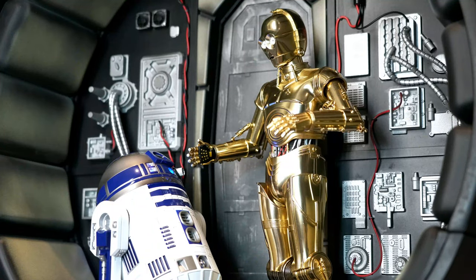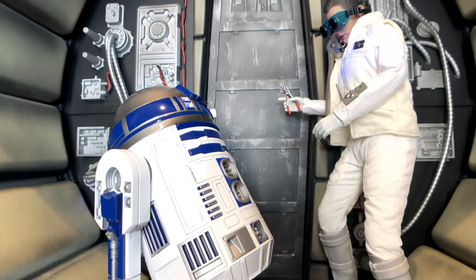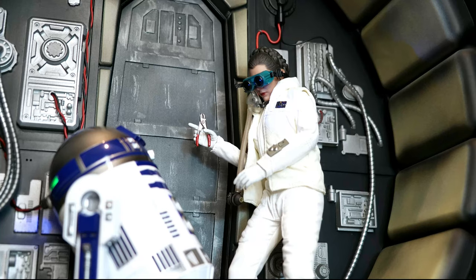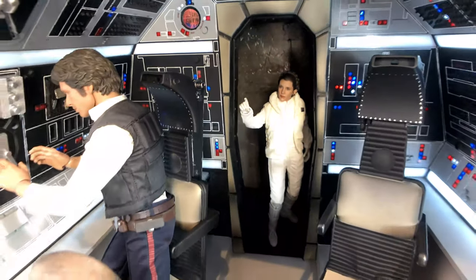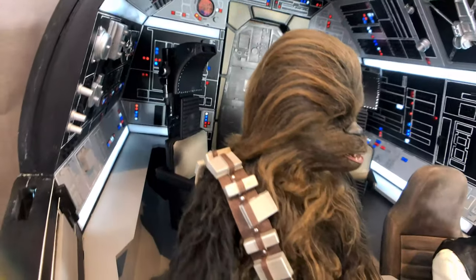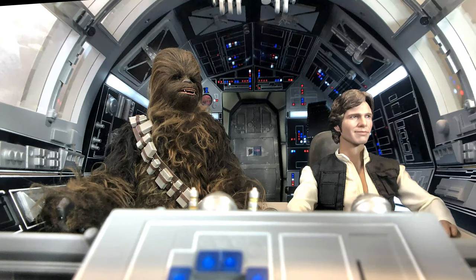Juice focuses only on projects that other major companies decided not to release. For example, the 1966 Batmobile and the Millennium Falcon were supposed to be offered by Hot Toys, but since they decided to drop the project, Juice took up the project so that we, collectors, can display these awesome dioramas in our collection. Occasionally some items may overlap with other companies, such as the Emperor's Throne from Hot Toys, but this was not intentional and the Hot Toys Throne came way after Juice's version.